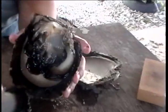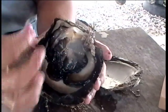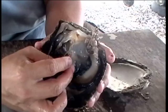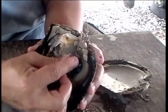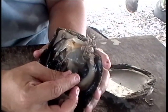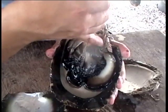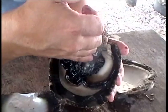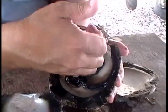We put the bead inside the pearl pocket and the piece of mantle completely close to the bead. If it's not close to the bead inside the pearl pocket, most of the time the bead will be rejected. To go inside the pearl pocket, we make a way from near the hinge with a scalpel, and we cut inside the tissue for about two centimeters to reach the middle part of the pearl pocket.